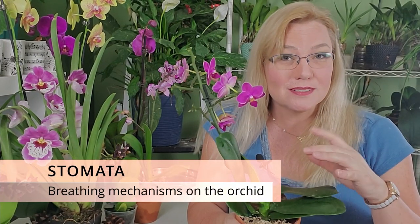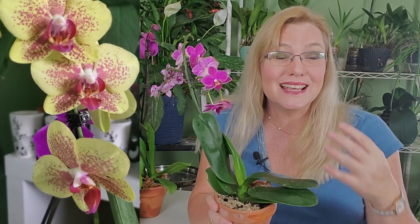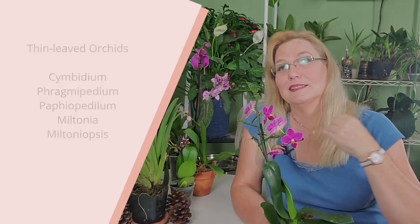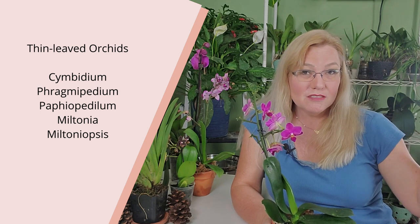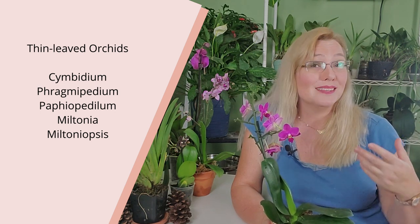Why is it important to keep these leaves clean? Orchids breathe through mechanisms called stomata, which are the pores of the orchid, and the majority are usually on the underside of the leaf — that is the most sensitive part. The top will still have stomata but not as many. A thicker leaf like a phalaenopsis orchid does the majority of its breathing at night when temperatures are cooler and humidity is higher. Thin-leaved orchids like cymbidiums, phragmopediums, patheopetalums, miltonias, and miltoniopsis do the majority of their gas exchange during the day, because they don't need to retain humidity inside their leaf at all costs — they have the privilege of breathing whenever they want.